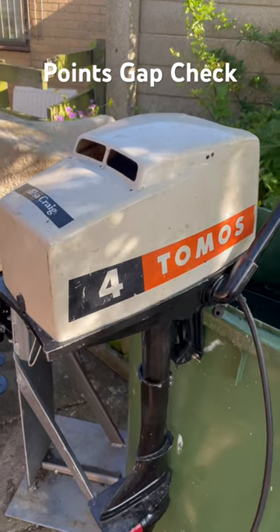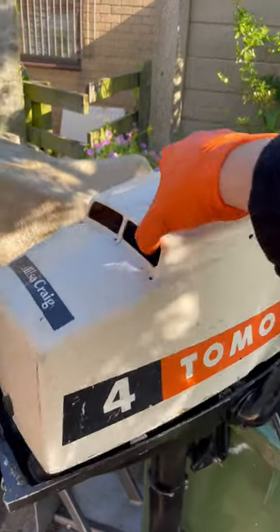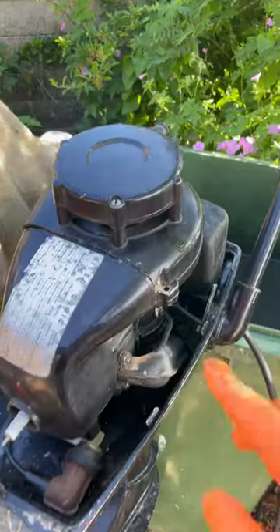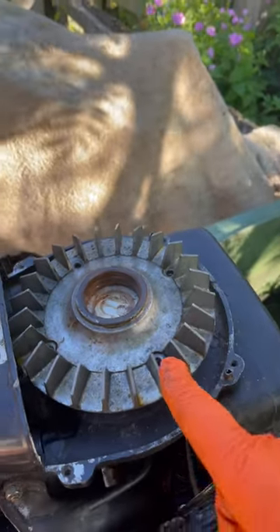How to check the points gap on a Tomos 4 horsepower outboard. Remove the cowling, then remove the four screws that hold the recoil starter on, and remove the four screws that hold the fan on.